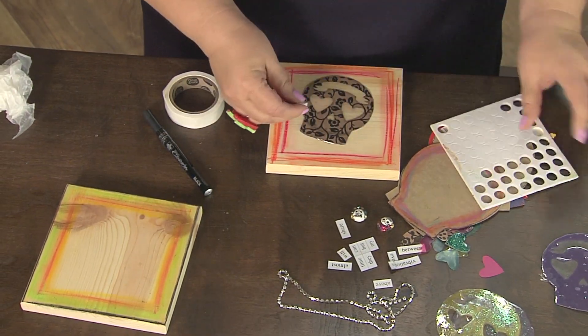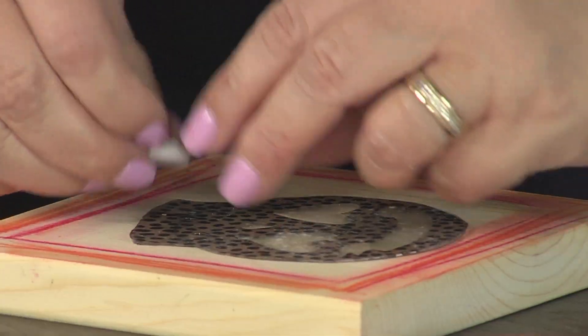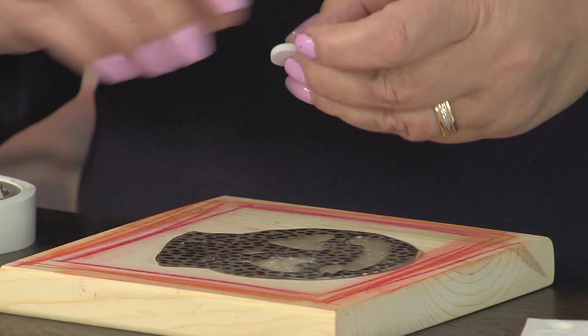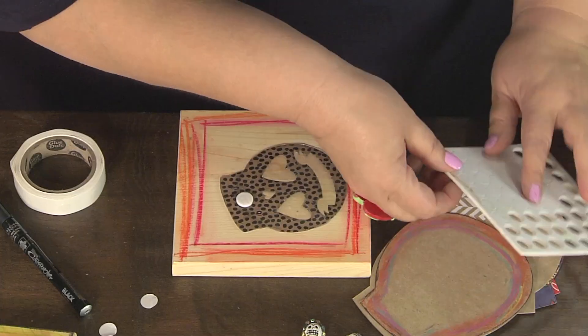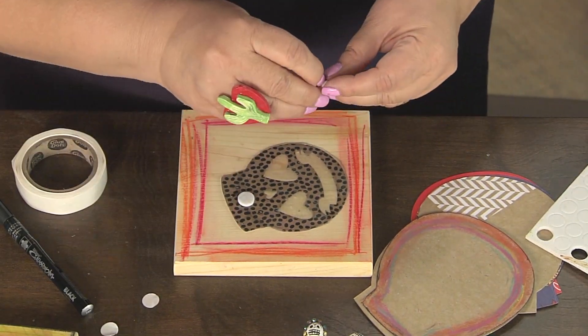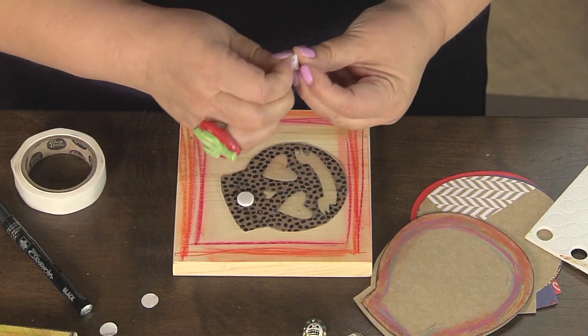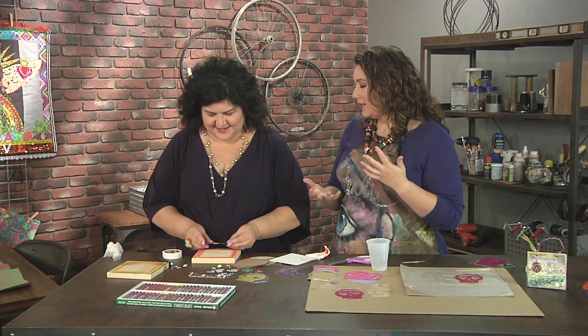It depends on your personal taste, but you could draw patterns, do all sorts of fun stuff, get really detailed. You could do a transfer, a photo transfer. Wood panels are so nice, particularly for collage, because they're nice and solid and hard, unlike a traditional soft canvas. So they're perfect if you wanted to add little collage bits to the end or anything like that.